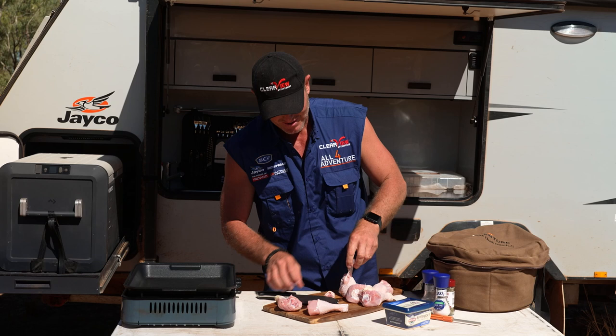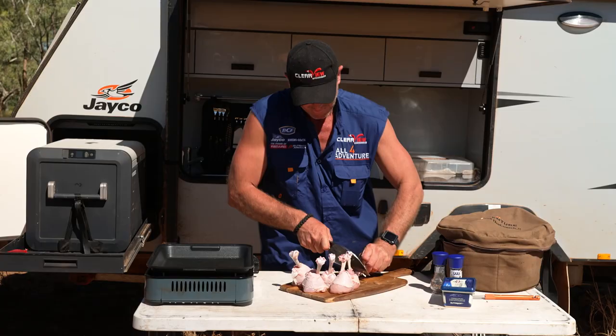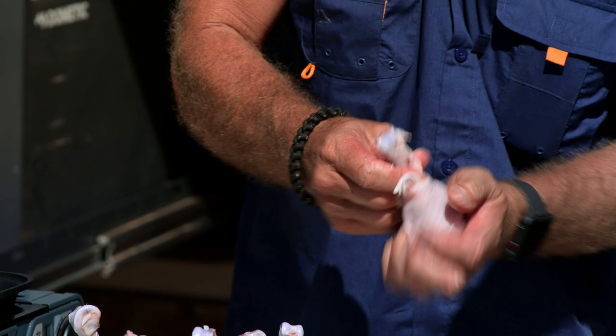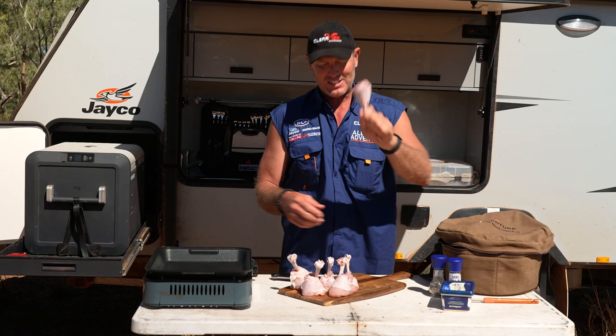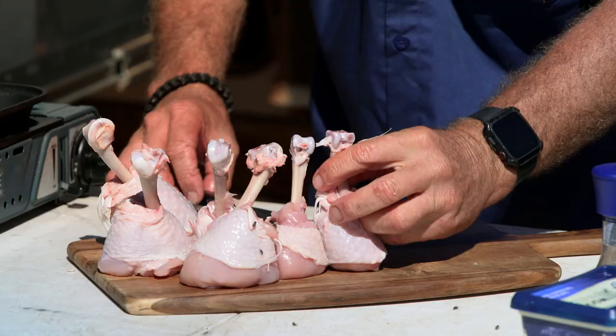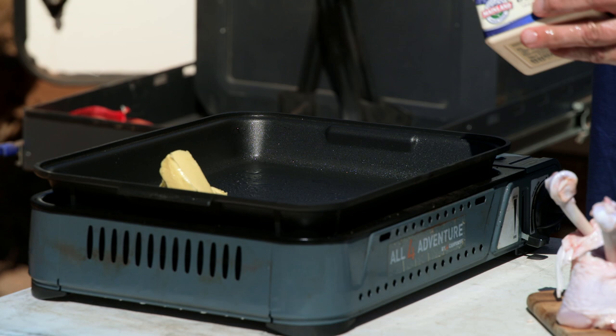We need to braise them a little bit before we put them into the camp oven. Let's do that to the rest of them. There's my last one - I'll just push him down. Look at that, lollipop chicken! So what we're going to do now is cook them up on here with a little butter and herb mix.